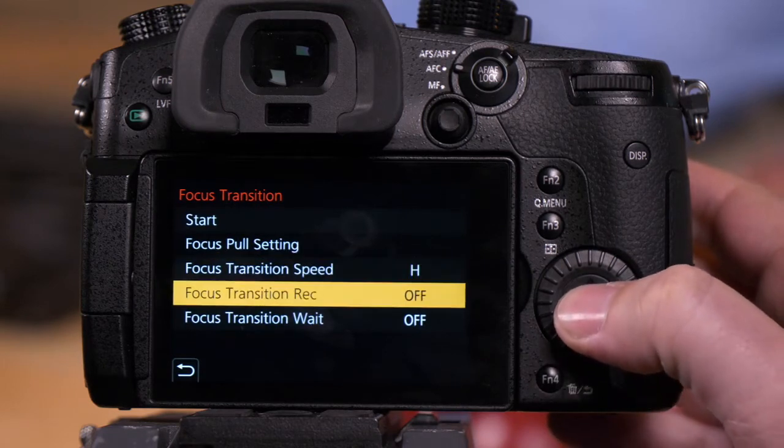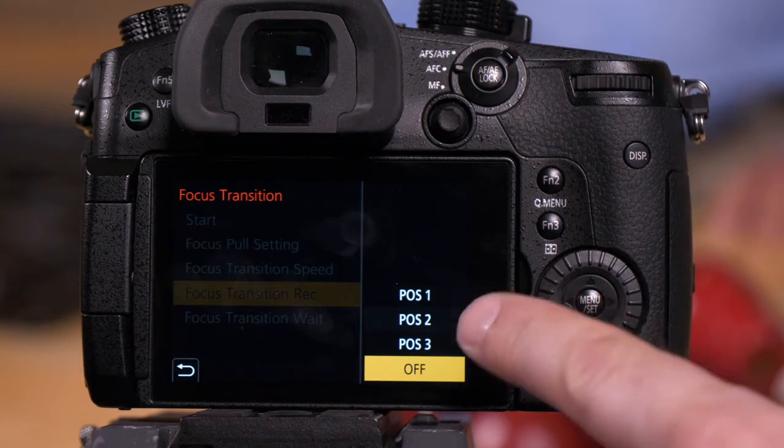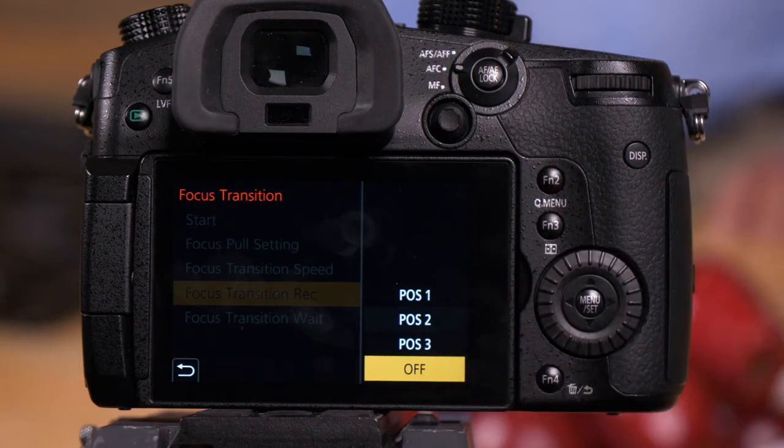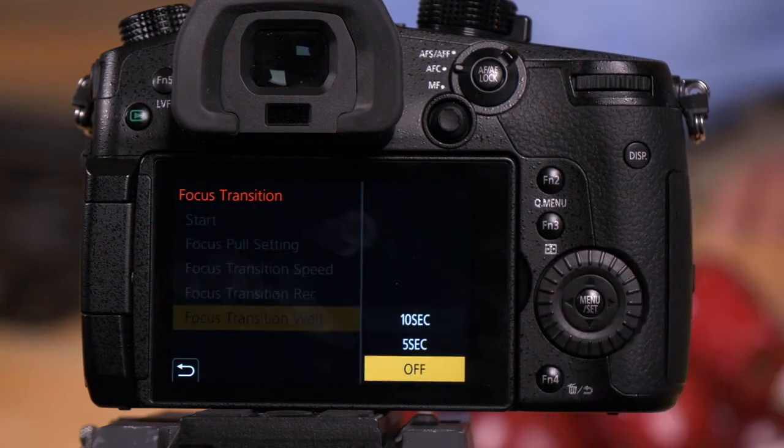The next option is focus transition. This simply allows you to press record and it'll move to the position you've selected once you press record. So you could have it at the distant subject, select position one, and then it would rack to your foreground. The next option is focus transition wait, which sets a delay so when you ask it to execute the focus pull, it'll wait five or ten seconds before it executes that pull.